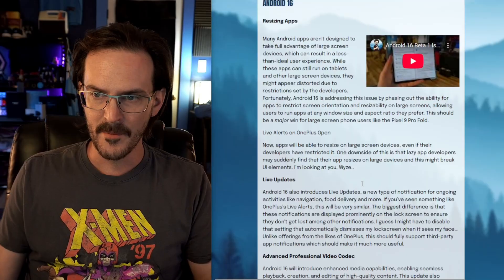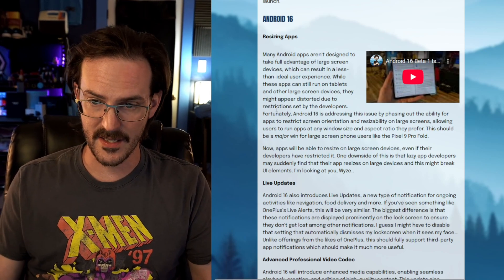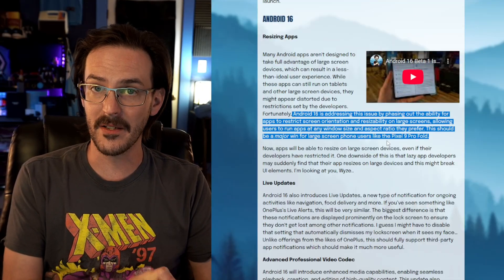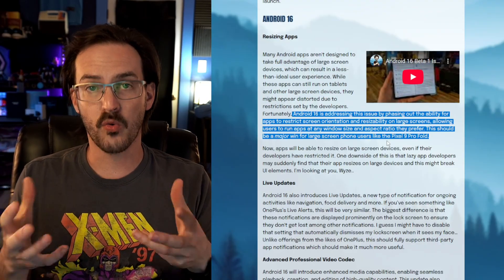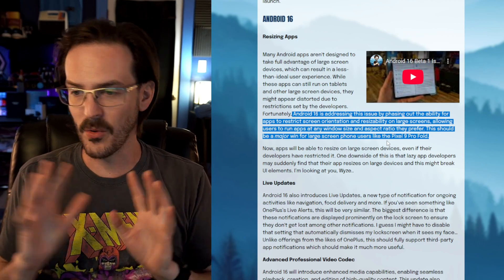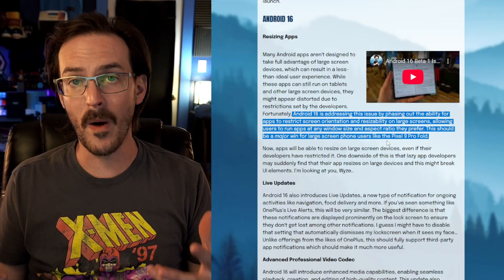Android 16 itself has a slew of its own features. The first one is going to be big for larger screen devices like the Galaxy Z Fold 7. With Android 16, they are apparently phasing out the ability for apps to restrict screen orientation and resizability on larger screens. Samsung has kind of already worked around this by forcing applications to rotate, and they've done a really good job of it. But now it's happening on the back end, so apps that don't want to stretch or change orientation will no longer be able to restrict that, which should lead to better large-screen UIs.